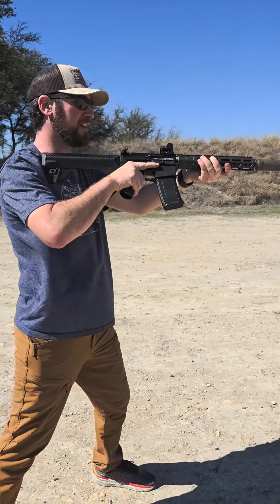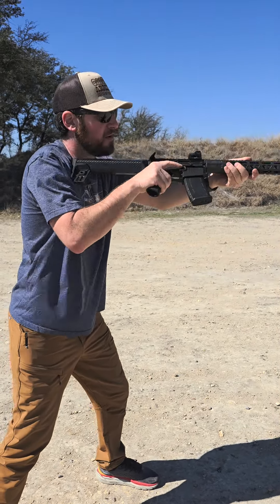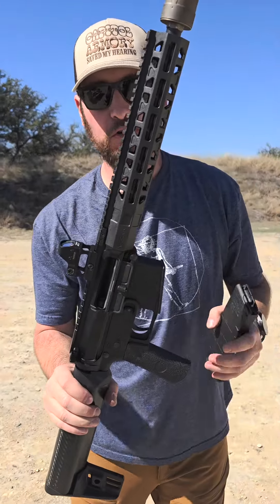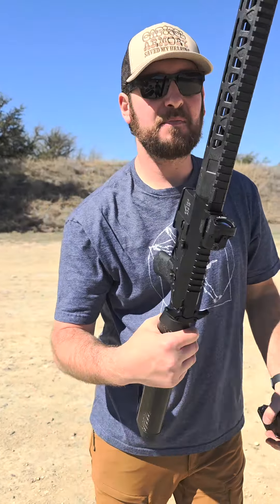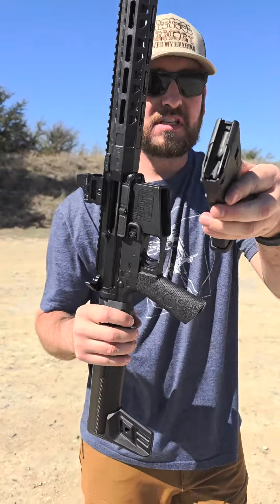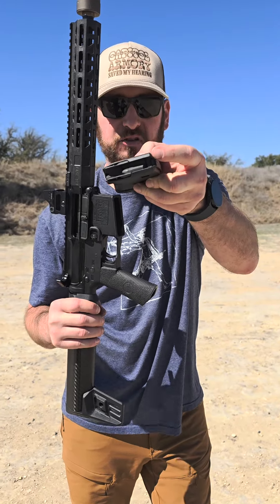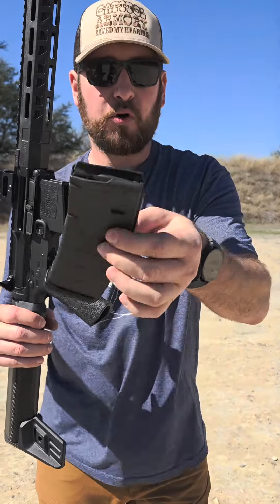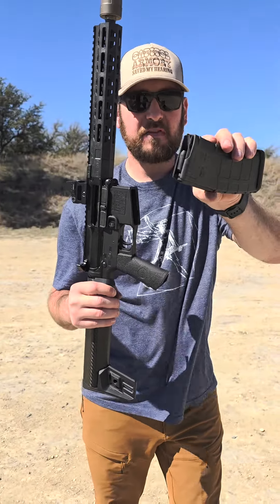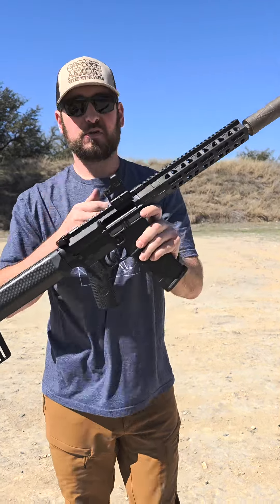Oh my god, that is insane — can you hear me talking? Love it! Mean Arms roller delayed blowback nine millimeter upper works on any AR-15 lower. It uses magazines they helped develop — a P-Mag body with a nine millimeter insert that fits any standard P-Mag, or you can buy the complete magazines. CMMG uses these as well. They are fantastic — 25 or 30 rounds of nine mil — and then just use your regular lower.